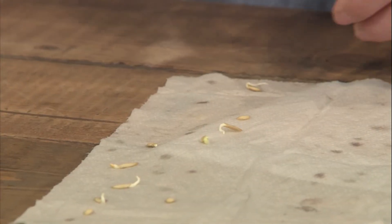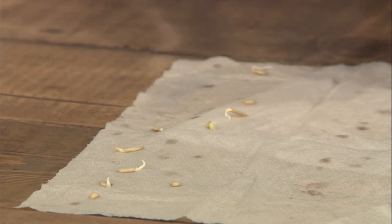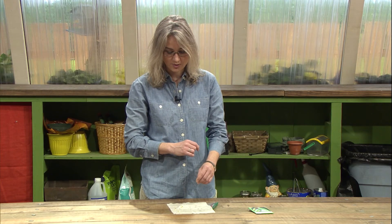We have one, two, three seeds that haven't germinated. So that's about 70 percent germination, which would be what we'd expect from seeds that were a few years old.